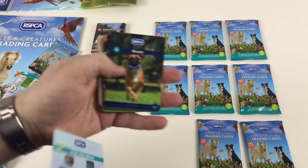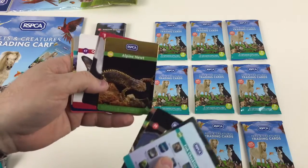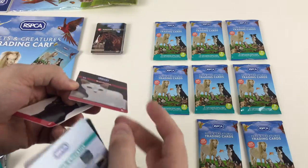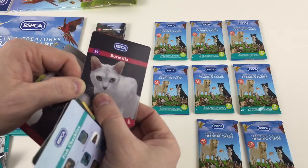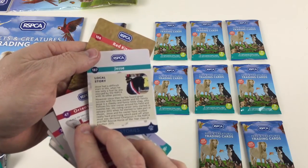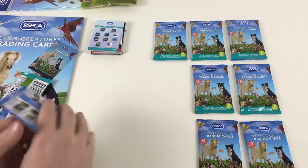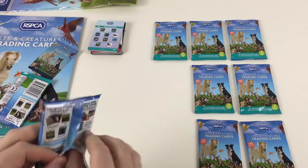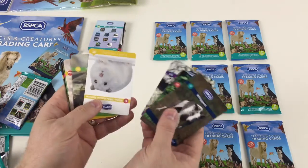In the next pack: a fish checklist, a Boxer dog, an Andalusian horse, a Red-eared Terrapin, and a gold card — one of the limited editions. There's an Alpine Newt, and then a really special one — a Burmilla cat with a fur finish that actually feels like fur. That's pretty awesome. An Oriental Longhair cat called Jesse with a rescue story, and a Red Kite bird. These cards are pretty special. And don't forget, buying these helps the RSPCA — your money goes toward re-homing and looking after animals.